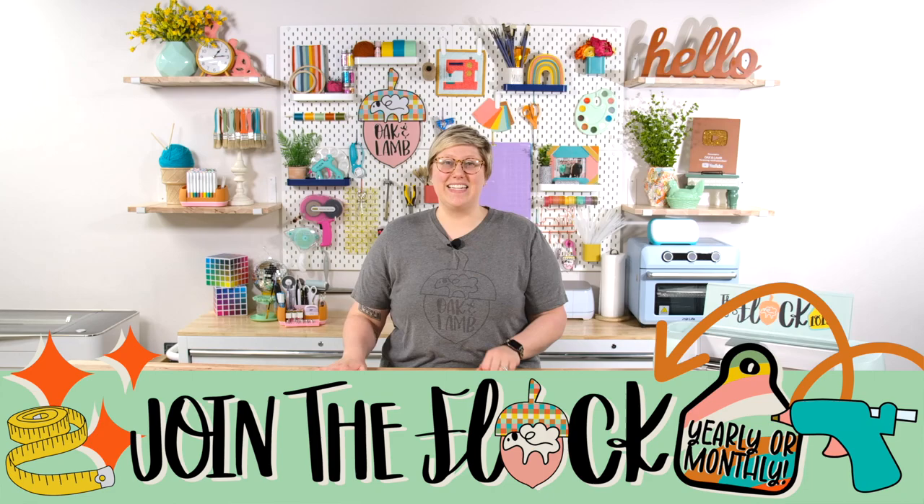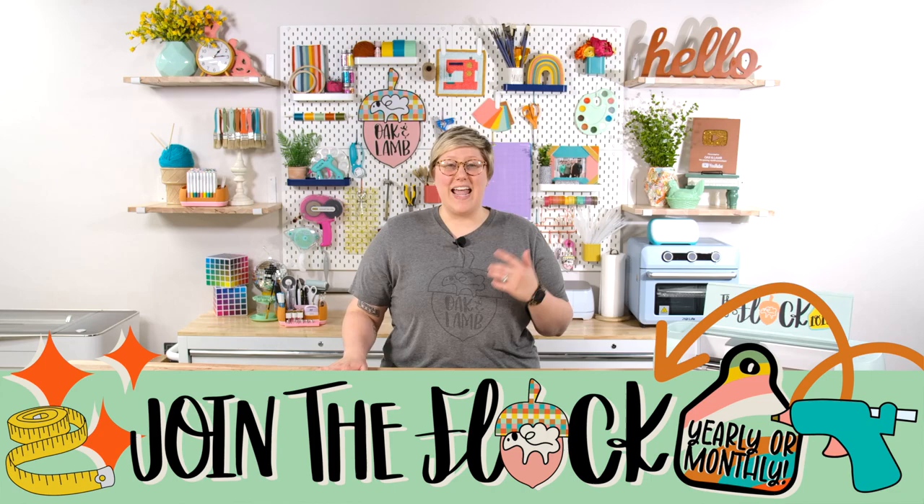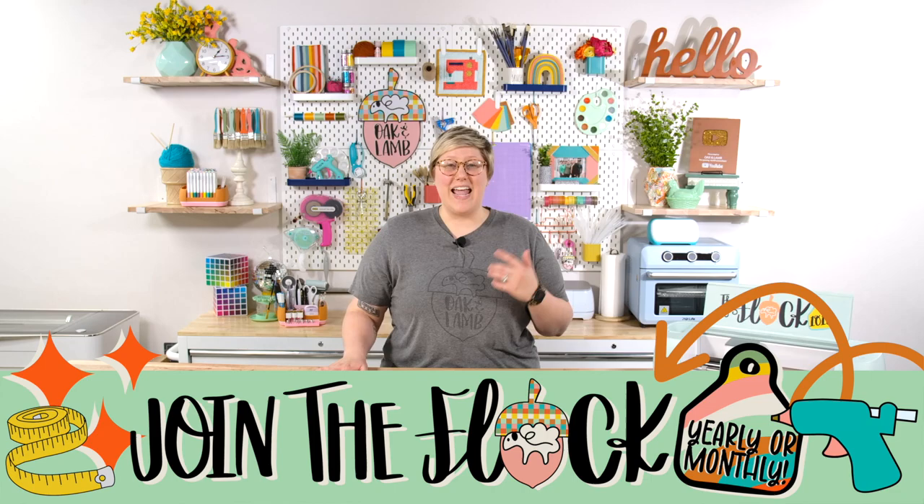What did you think of these printable heat transfer vinyls? I love comparing products we've used in the past alongside newer finds. If you want to see a video on how these hold up in the wash after multiple cycles, definitely comment below and let us know. You can also join Oak and Lamb for only $9.99 for your first month by clicking the link below — we have hundreds of cut files added monthly with a free commercial use license, free courses, and a members-only Facebook group. Thank you so much for watching — I can't wait to see you in another video!